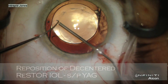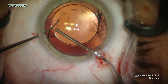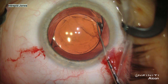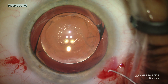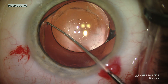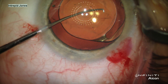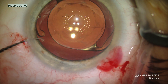In this last challenging case, an engineer has undergone Restore implantation as well as YAG capsulotomy several months post-operatively. Unfortunately, his lens is decentered and he has significant complaints of glare. With judicious and gentle viscodissection, the lens is freed from its current configuration and rotated. Then the placement of the lens is confirmed to be centered using the fixation beacon and the concentric pattern of the keratoscopic reflections as compared to the diffractive rings of the Restore implant.